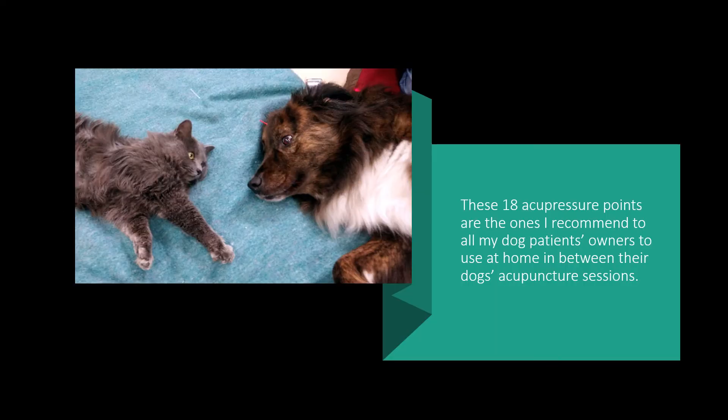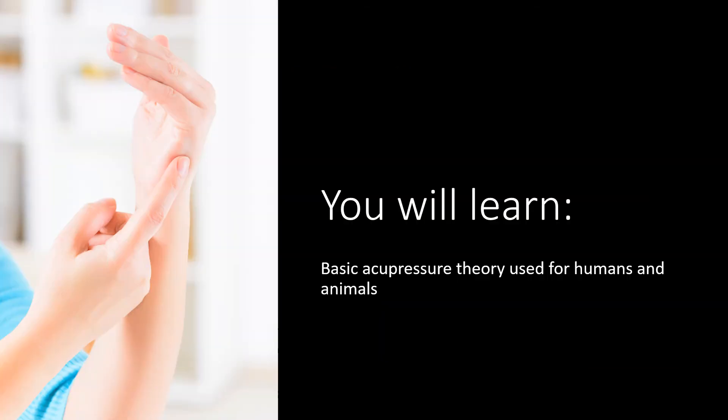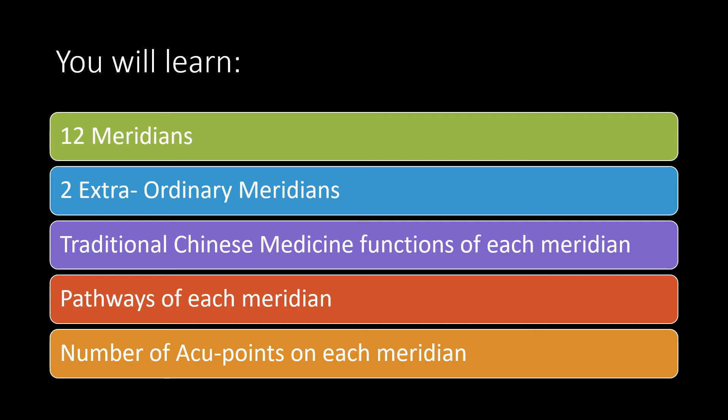These 18 acupressure points are the ones I recommend to all my dog patients' owners to use at home between their dog's acupuncture sessions. You will learn basic acupressure theory used for humans and animals, including the 12 meridians, 2 extraordinary meridians, traditional Chinese medicine functions of each meridian, pathways of each meridian, and the number of acupoints on each meridian.